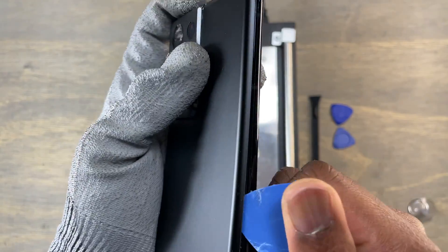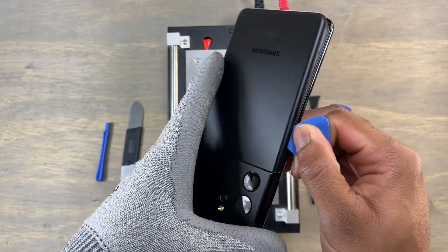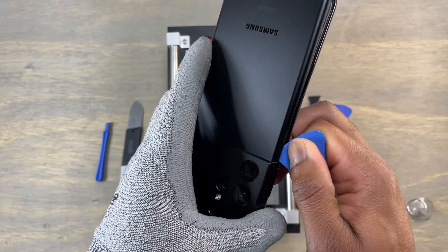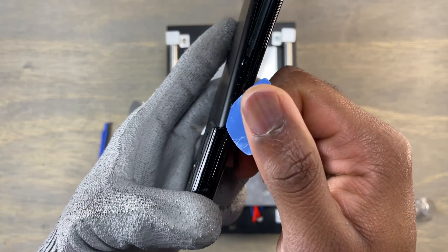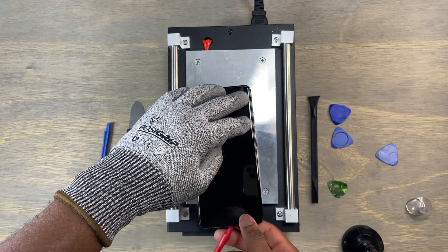Work your way around the back cover of the device. If the back cover has been heated to a good temperature, it should be easy to remove. If it starts to get harder with the guitar pick, reheat the back of the device.